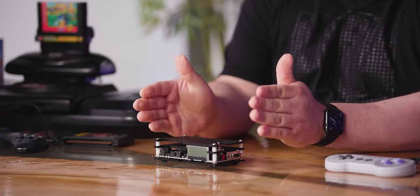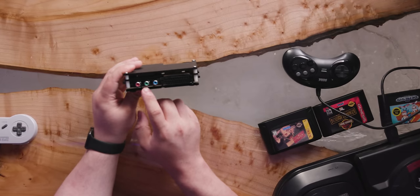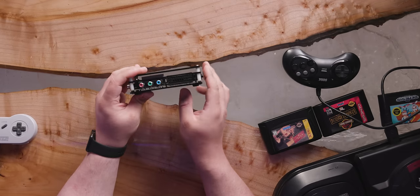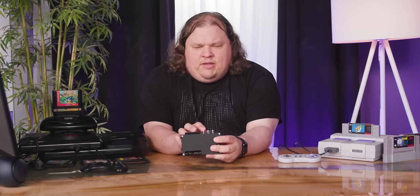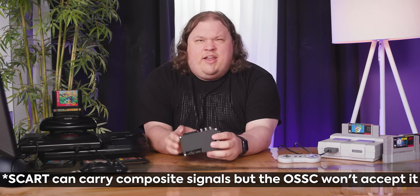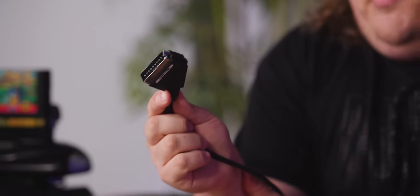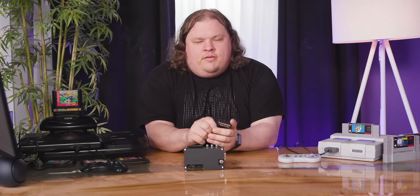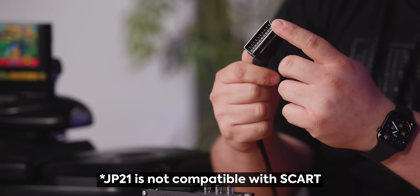This is the OSSC — Open Source Scan Converter. Basically what it does is it takes component, VGA, and this big chunker right here that many people in North America probably won't be familiar with, called SCART. It's a rather large connector that can carry composite video, RGB — which is kind of like VGA, but not really. Basically it was like HDMI before digital signals were a thing. A lot of these older consoles actually had the ability to output RGB. The most convenient way to get it? SCART. It can carry it. These just exist in Europe and also in Japan as the JP21 connector.